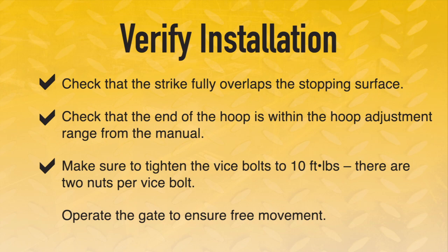Make sure to tighten the vice bolts to 10 foot-pounds. There are two nuts per vice bolt. Lastly, operate the gate to ensure free movement.